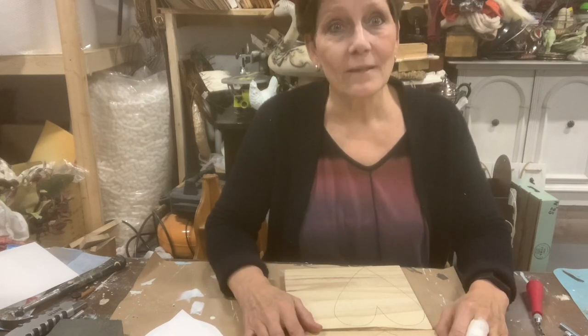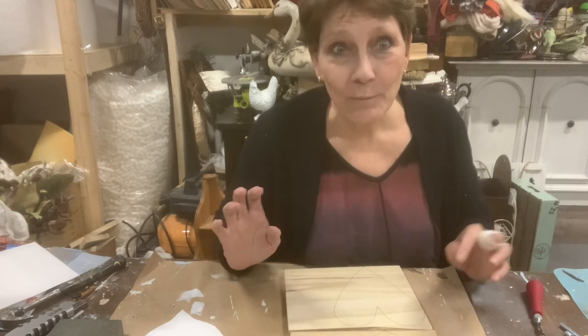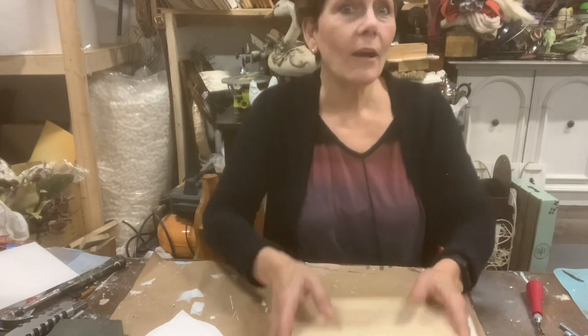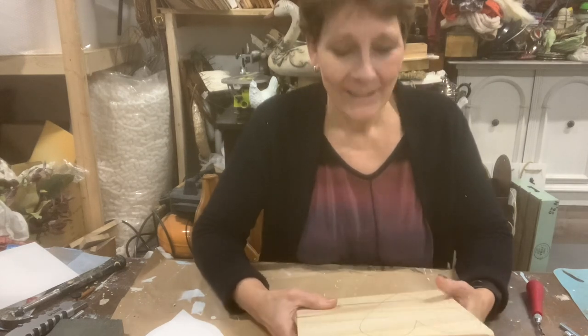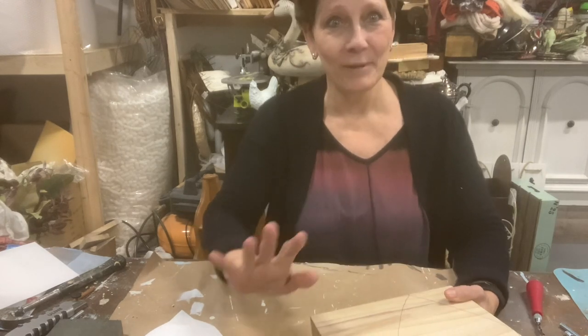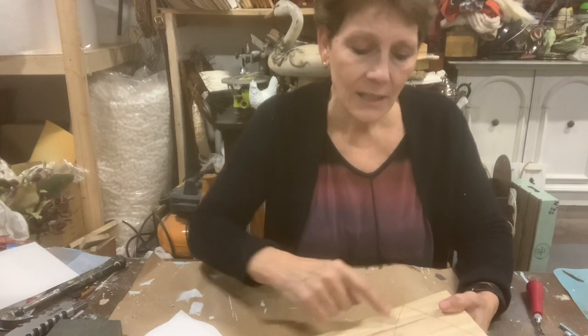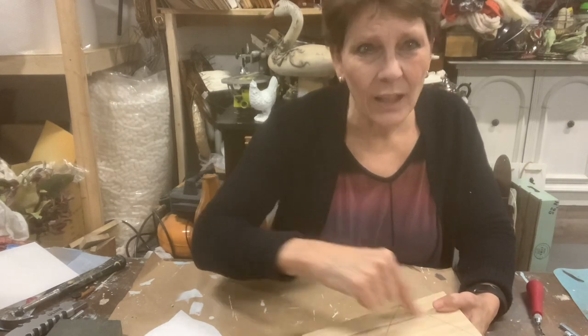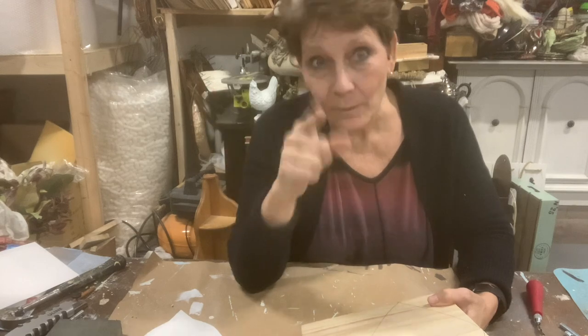They are not going to be perfect. My cutting is not perfect — these are curves, there are points, it's going to be a challenge. I don't care. Nobody's heart is perfect and mine are going to be a testament to that. I'll be right back as soon as I've got these cut, and I will also lightly sand the edges because there are always little flecks of wood that pop up there.